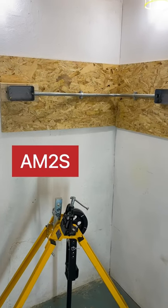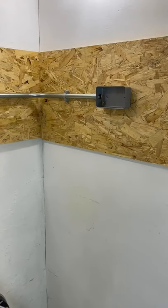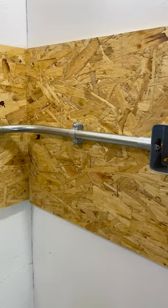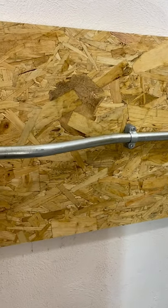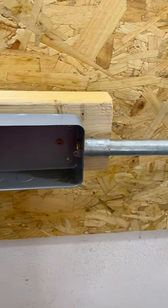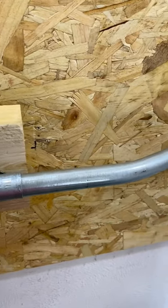For apprentice electricians undertaking the end point assessment AM2S, you will be expected to bend a piece of steel conduit similar to the one shown here. It will have a 90 degree bend to a given dimension, as well as a set — a reasonable set off the surface. Here I've set it 75mm off the surface. You need to check your specification for the dimensions required for your assessment.